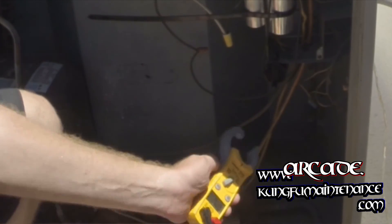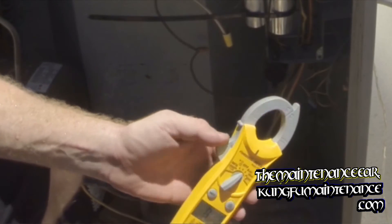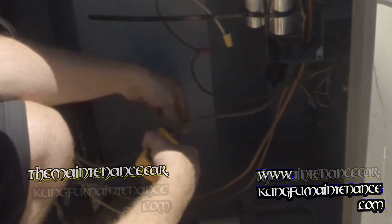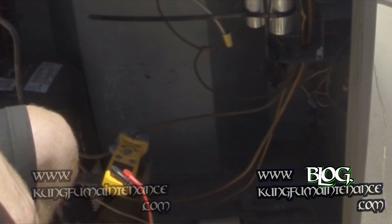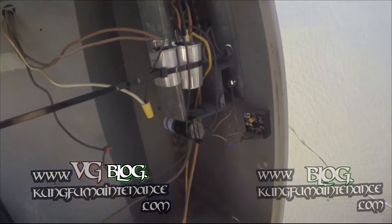Replacing the capacitors for preventative maintenance — in my opinion, just not too big a deal. I'm sure some people disagree with me. But when you talk about the strain and stress on the system and everything else under certain situations, capacitors aren't too expensive in the whole scheme of things. So sometimes it's just better replacing them.